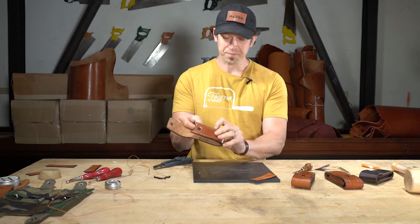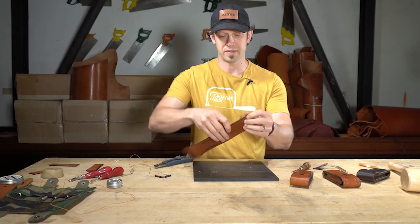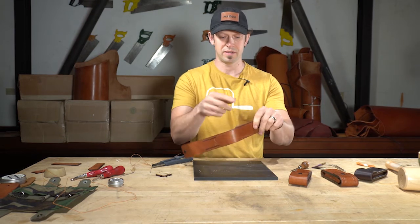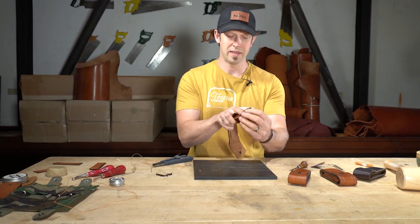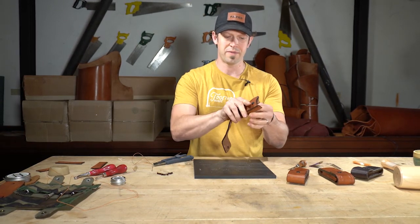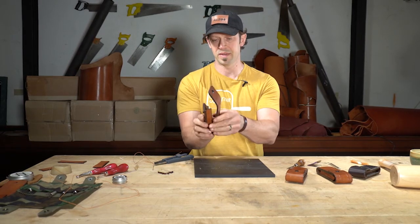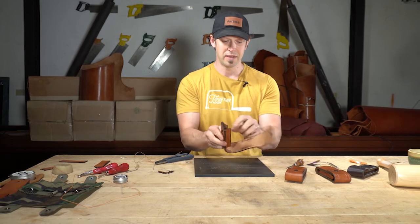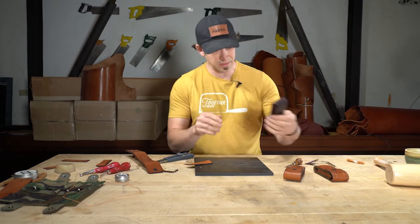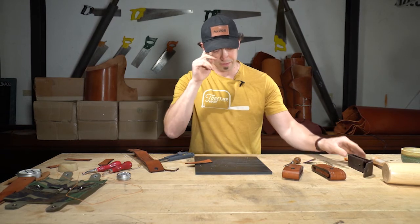Now, the thing to think about in terms of how you go about the remaining sides — once you start to have it bent, it's not as free for sewing. So I'd like to do the other side of the front, then do the same thing on the back side. We've got to do that a few times and then you end up done. The last step in this is your burnishing.